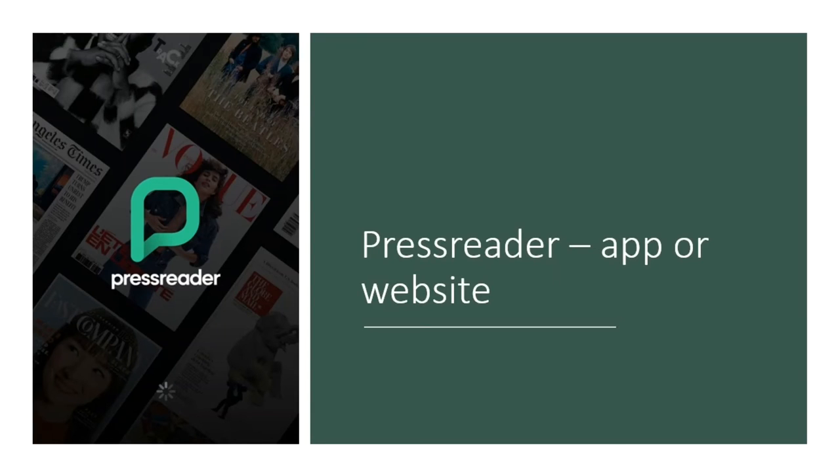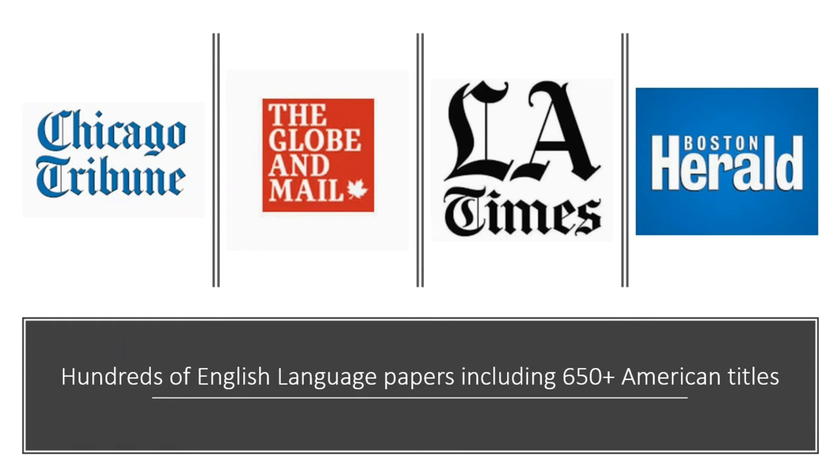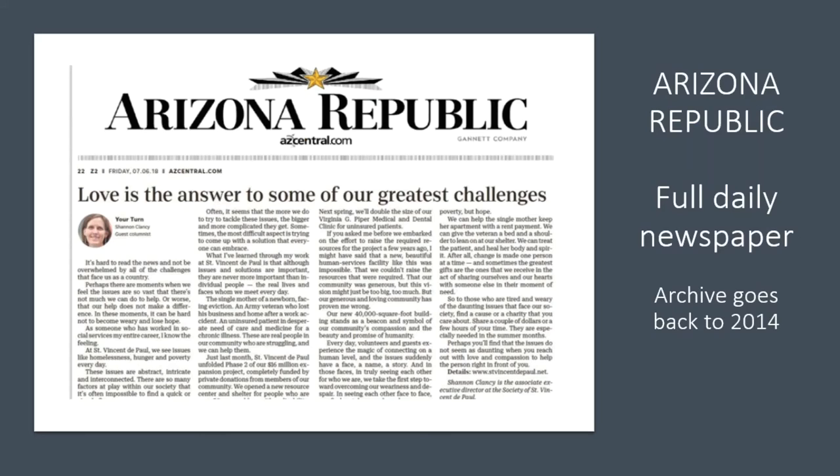Our next major platform is PressReader, available via iOS and Android app or the PressReader website. PressReader offers newspapers and magazines from around the world — major international papers from many countries in dozens of languages. Closer to home, we have major regional US papers such as the San Francisco Chronicle and the New York Post, as well as Canadian and Mexican papers. Best of all, there is daily digital access to the Arizona Republic — the full daily paper, just like the physical one.